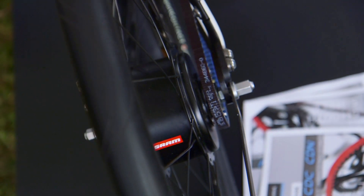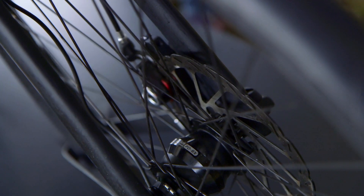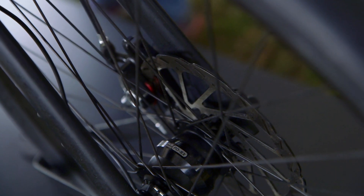Do you have multiple gears on this? Yes, this is from SRAM. The hub has the motor in it along with the microcontroller and it has two different gear ratios — a low to get you up the hills and then a high for when you're cruising.